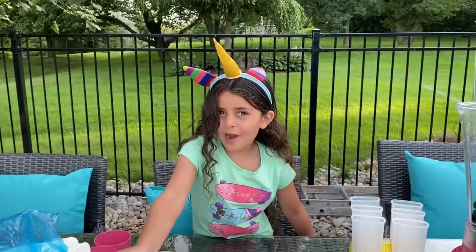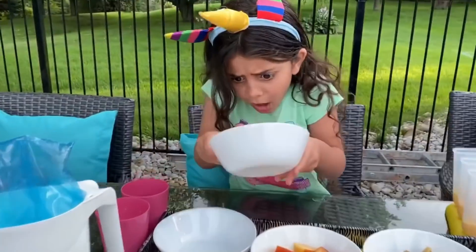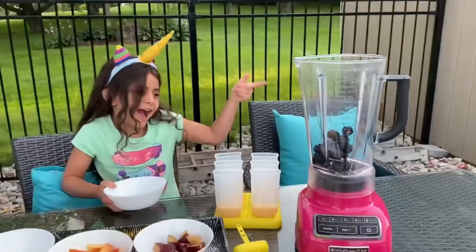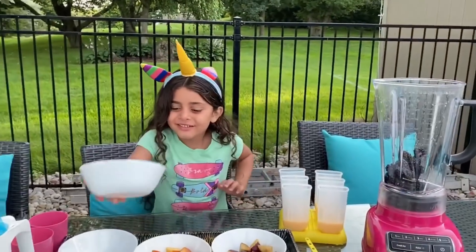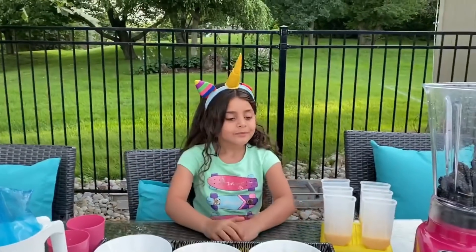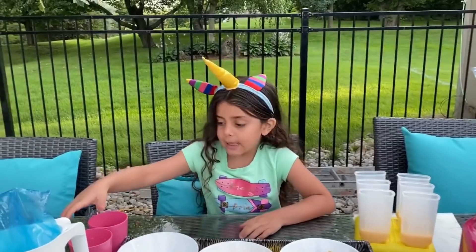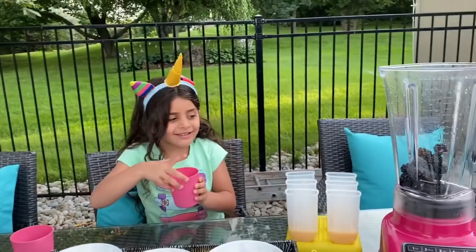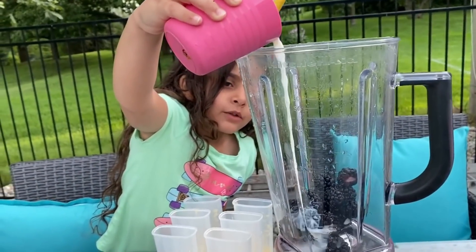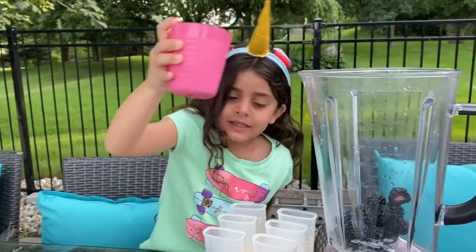Okay, and then what do we have to add? Blackberries! And what do we have to add right now? We have to add milk. Good job. A little bit more. One, two, three, four, five, six. A little bit more, maybe. That's it.